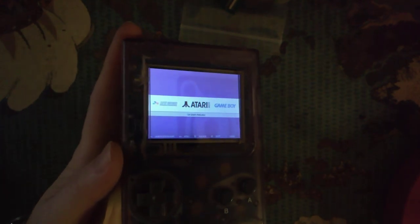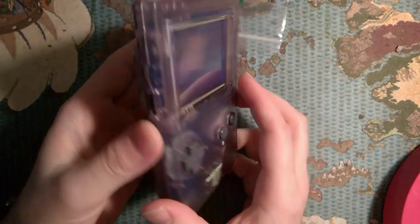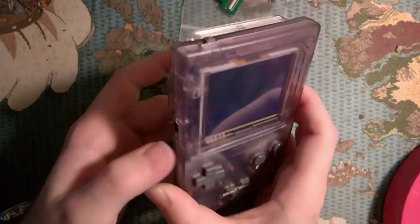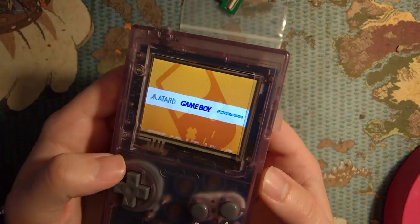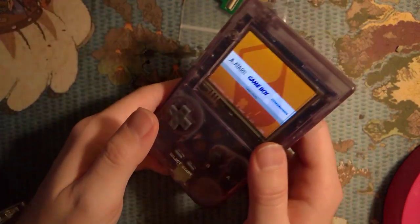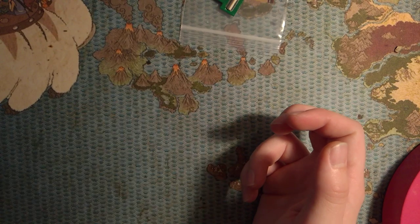There is a third option here. I have what's called a Game Boy Zero - they make these that work in a Game Boy Pocket case. It's another option, not great. But if you hate that screen, there you go. I think this is a topic for a different video though, so I'm not going to get into that too deeply.